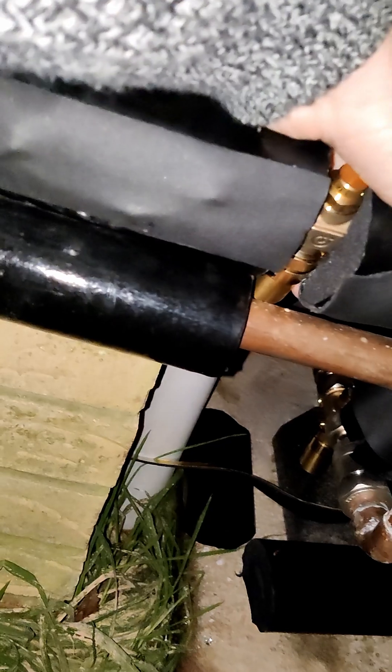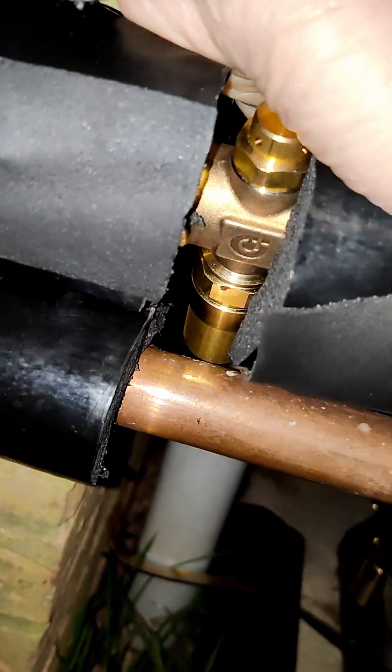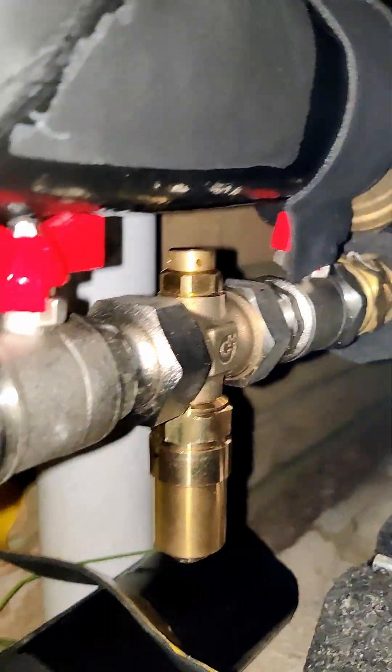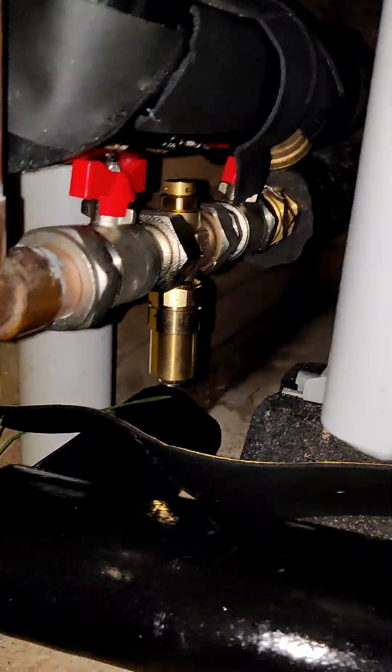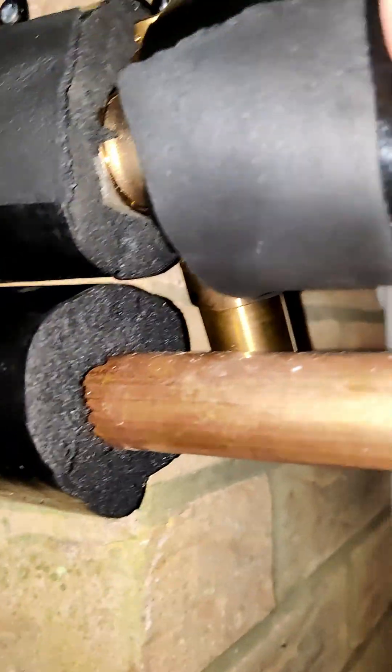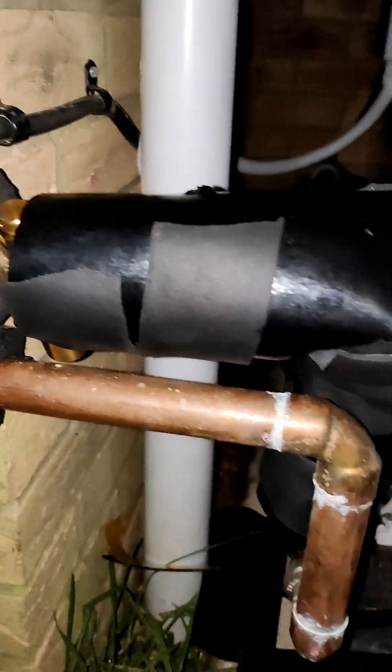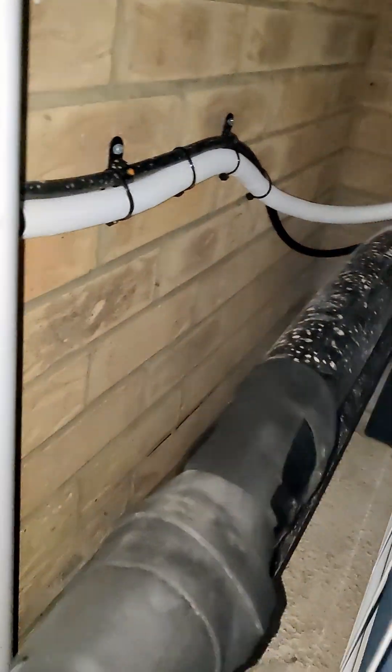The antifreeze valves arrived and were fitted today — there's one, and there's the second one. There's plenty more lagging still to go to get all of that wrapped up.